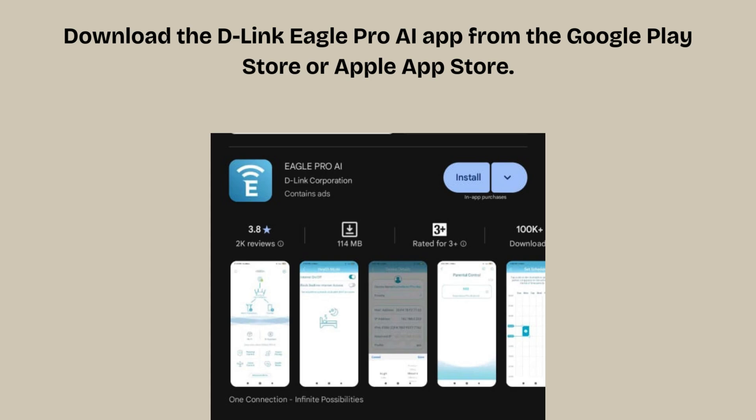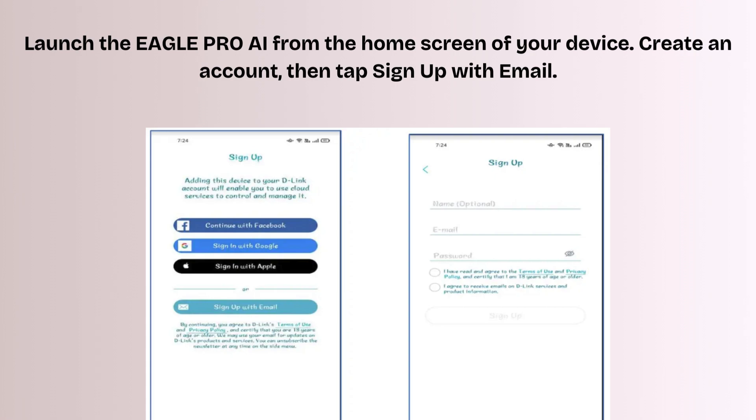Now download the D-Link Eagle Pro AI app from the Google Play Store or Apple App Store. Launch the Eagle Pro AI app from the home screen of your device. Create an account, then tap Sign Up with Email.